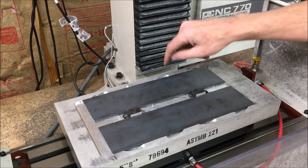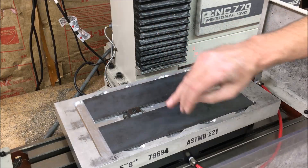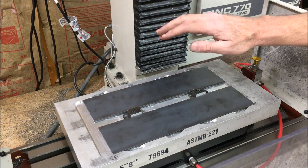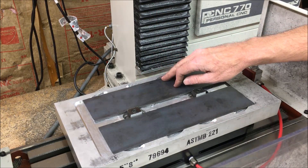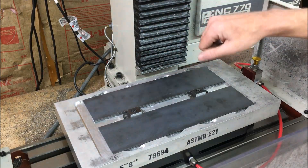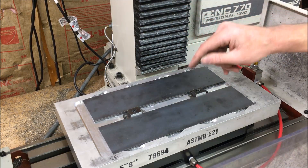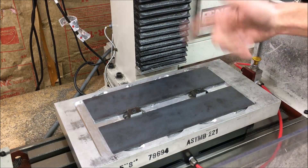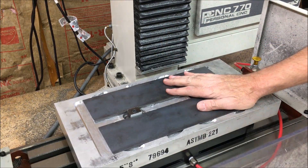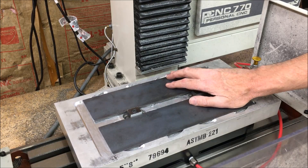I decided to go with a lower depth of cut. I basically backed the depth of cut down to like 10 thou, and my problem went away. The problem is it just took forever. So in the process I just kept tweaking it — making it go faster and slightly deeper — until I got to the point where I'm at now, which is about 120 inches a minute.